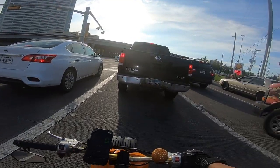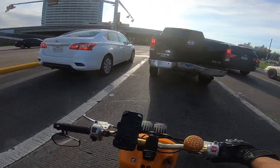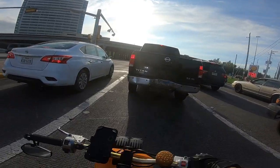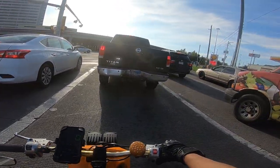Good afternoon, everybody. This is Cesar with Small Engine Velocity. I am on the ruckus. I hope you saw the last mod video I did for me getting to 50 miles per hour, and I am running on that now. This is actually the test run on it. Hopefully it goes out good.